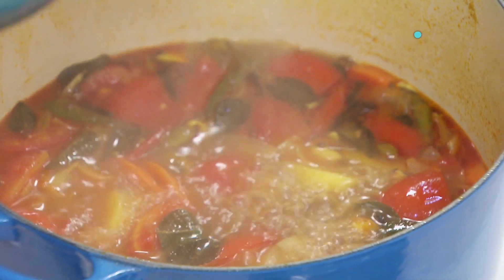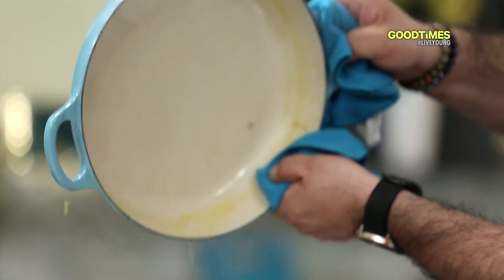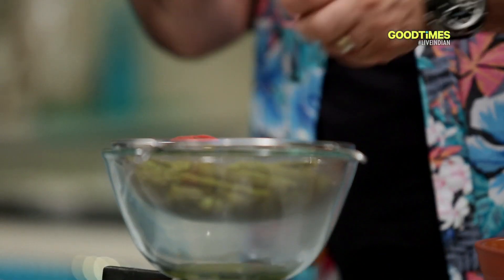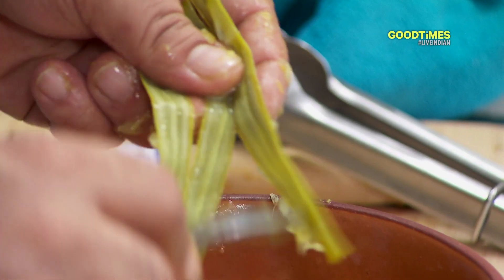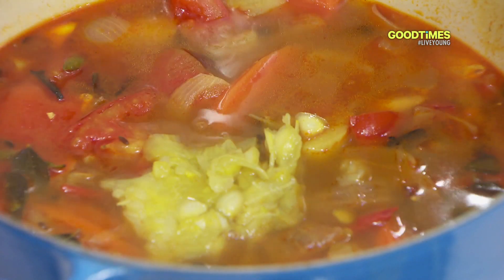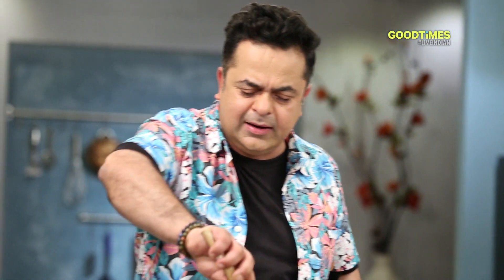Nutrition on one side, and this is double nutrition which is going into the soup. I'm going to add the pulp of the drumstick inside here. There is a little bit of work in the soup but trust me, it's worth it. So the drumstick puree goes into the soup — give this a nice stir and next into my blender.